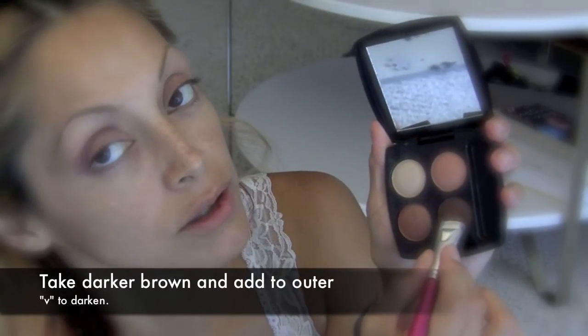Take this one and kind of make a V shape right here, like so. You can take that and dab it right underneath. So I went under, brought it out, and in — concentrating on the outer edge, going in and out.